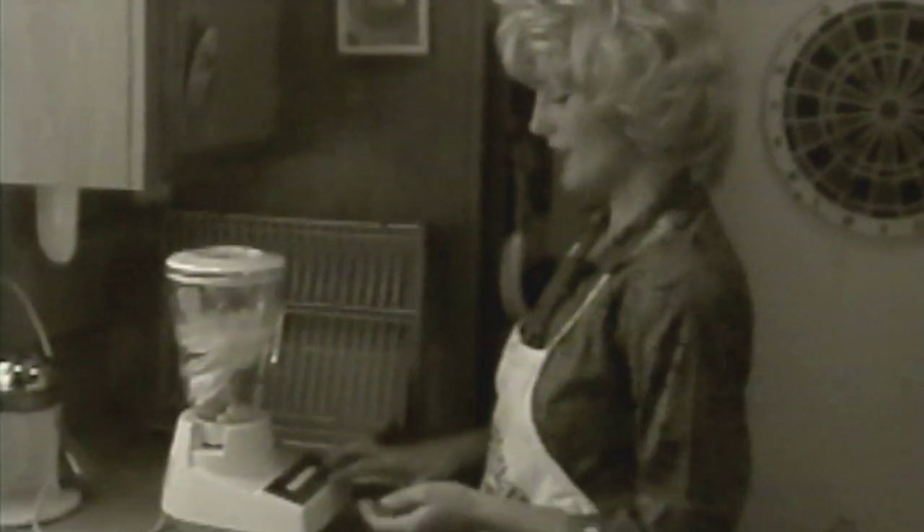You don't want to overload your blender. Let's see how much we've got in there — a little more. That ought to do it. Put the cover on. I have several settings on my blender; I always like to use pulverize. We'll let it blend for a good two minutes, and then we'll move to the next step.